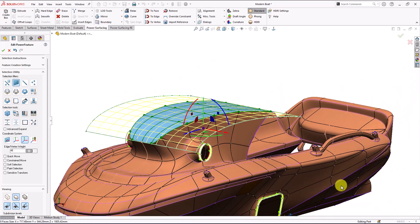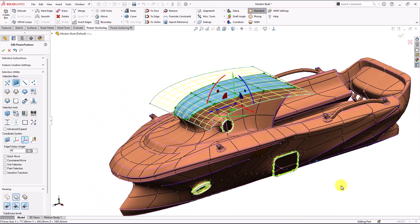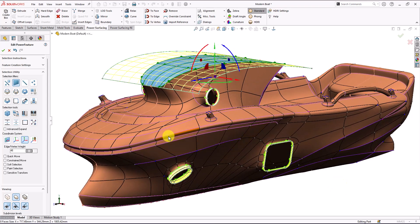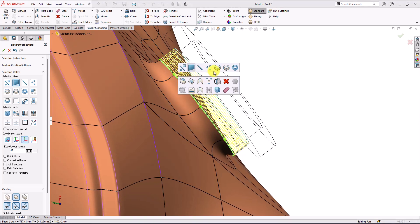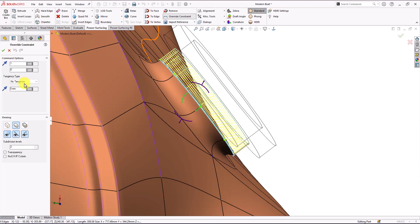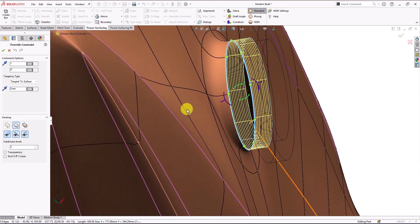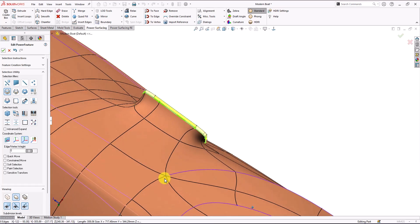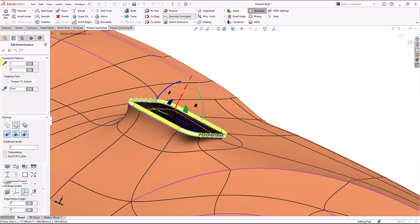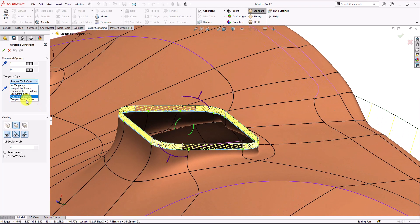That should be everything, or almost everything. I just connected our SolidWorks geometry with the constraints. The next step is converting it, but before converting we can see if we can make a tangent relation here — also a small tangent. It looks good. We hit apply here and it looks great. We could also give it a tangency, maybe tangent to isocurves.